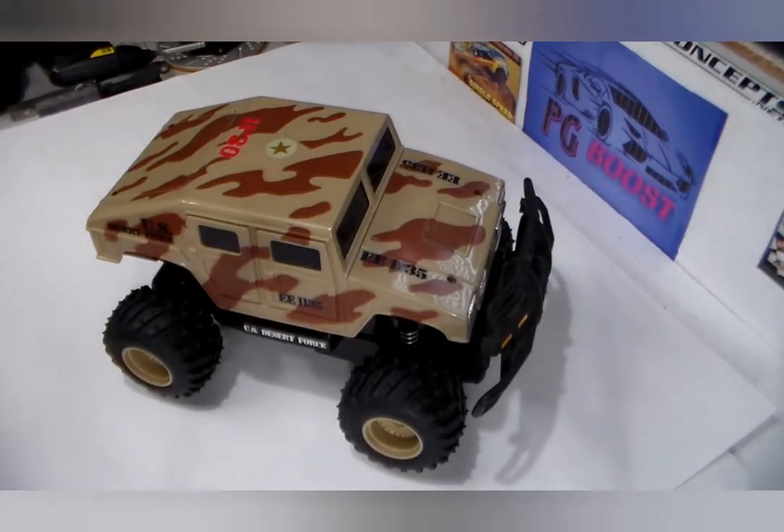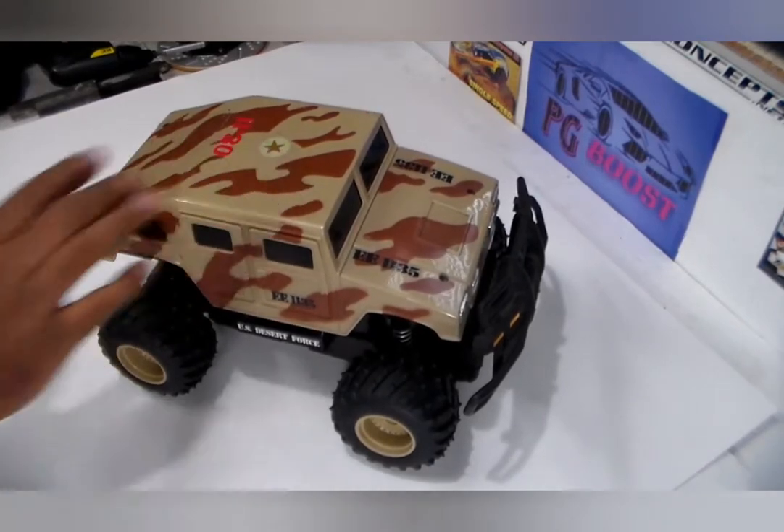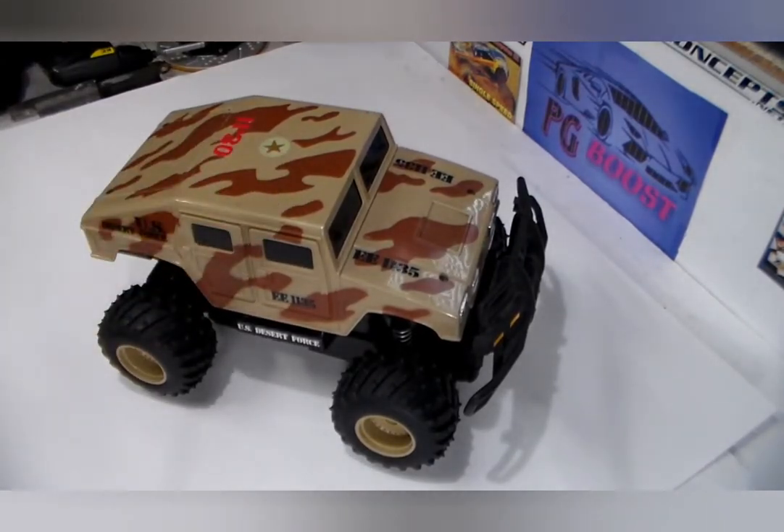Hey everybody, welcome back to the channel. This episode is going to be a little different — I'm not going to be doing the racing or driving or showing the other cars. This one I'm going to be doing a toy grade conversion — a mod, I should say.